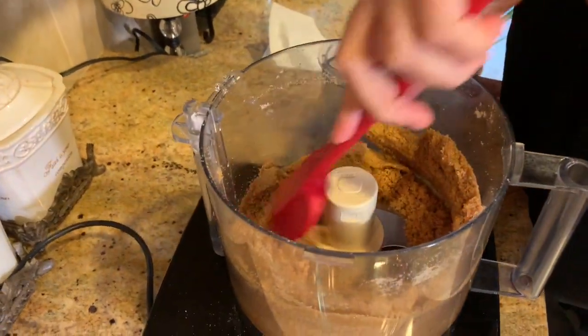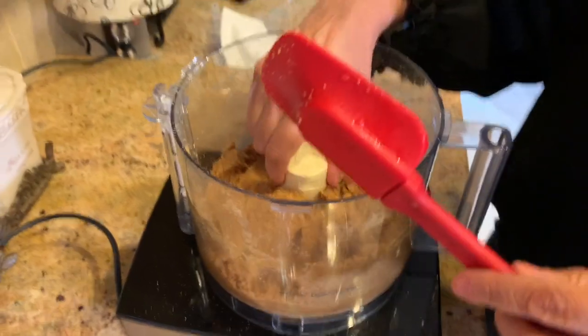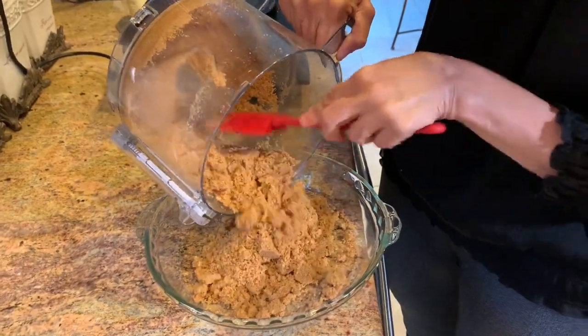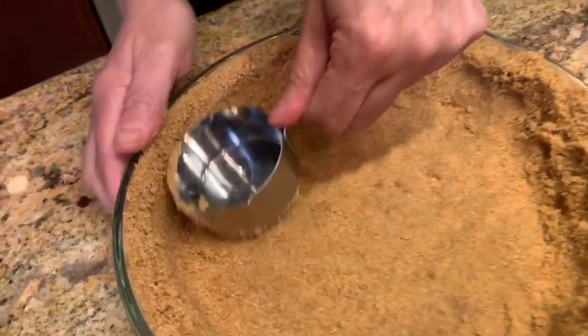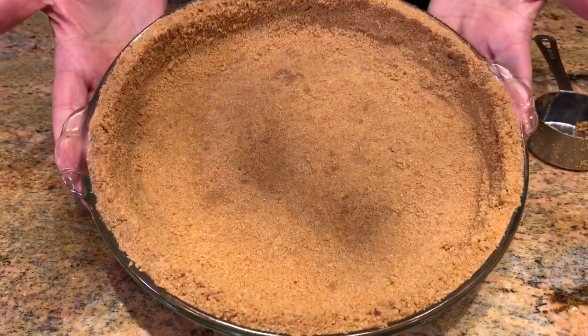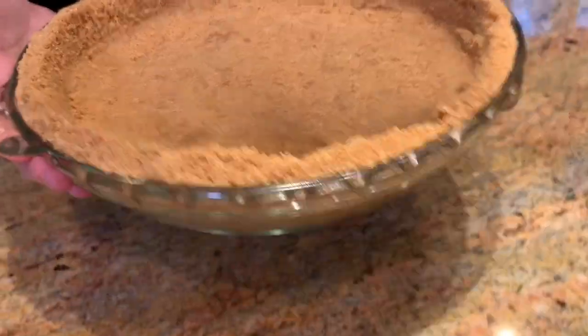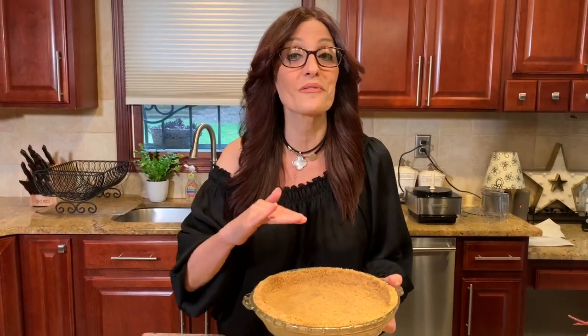This is what the crumbs look like after the addition of the melted butter — nice and moist and really moldable. I'm going to take it out and pour it right into the pie plate. The crust came out perfect, nicely shaped up the sides, and now it has to go in the refrigerator for about 20 minutes to solidify. In the meantime, we're going to start on our filling.